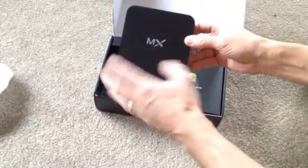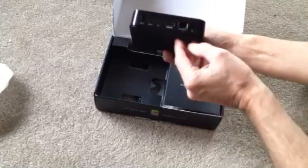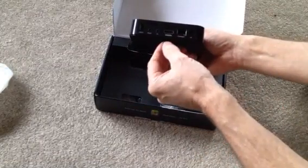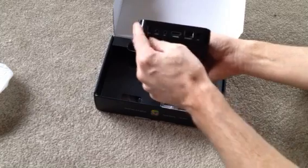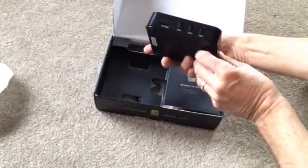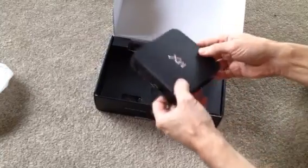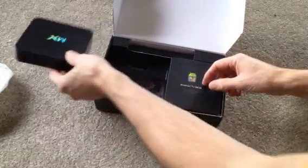Here's the package. You've got your box, and on the back you've got your power supply, ethernet cable connection, HDMI and some other ones. You've got some USB ports on the sides as well as your regular SD card slots. So that's the box itself there.